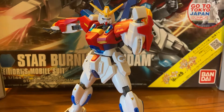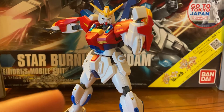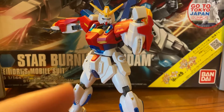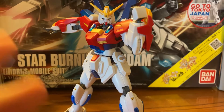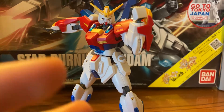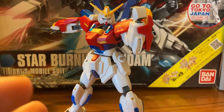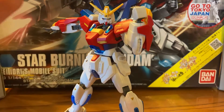Hello everybody, Dantron here with another model kit review. Before we get into this video, I just wanted to say a few things. Number one, this is my first model kit, so there are going to be parts missing. Number two, this is my favorite model kit because it's my first. Please don't make fun of me. Number three, I did not have clippers at the time when I was younger making this model kit.